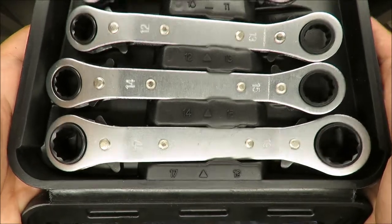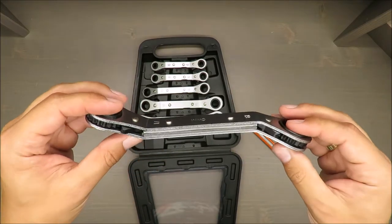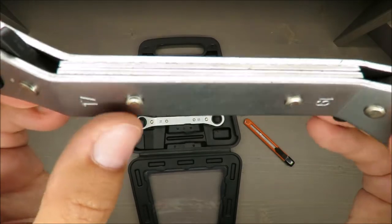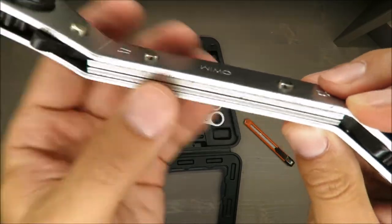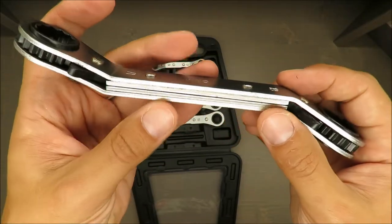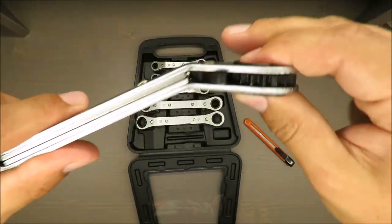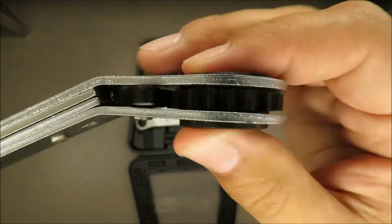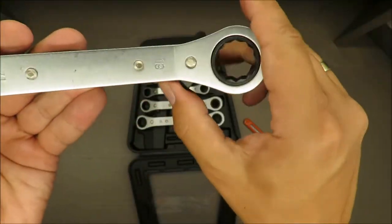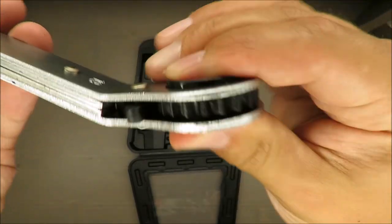It looks nice. Feeling it in hand, you can see it's not cast iron — it's cut from steel plates, stamped steel. It's simple — not to say basic — but maybe simplicity is the key to success.